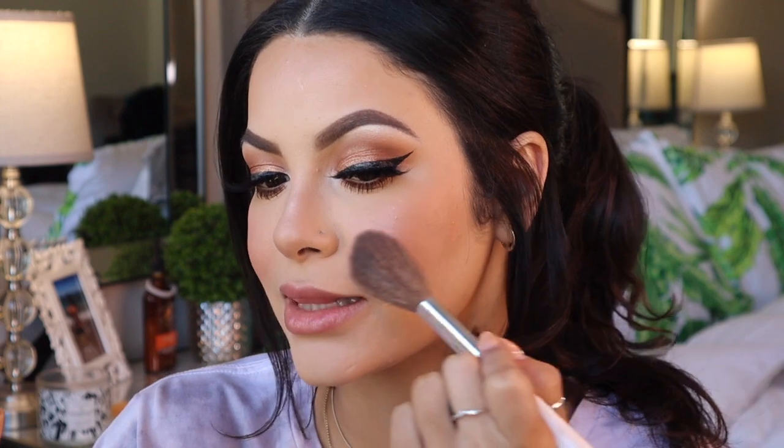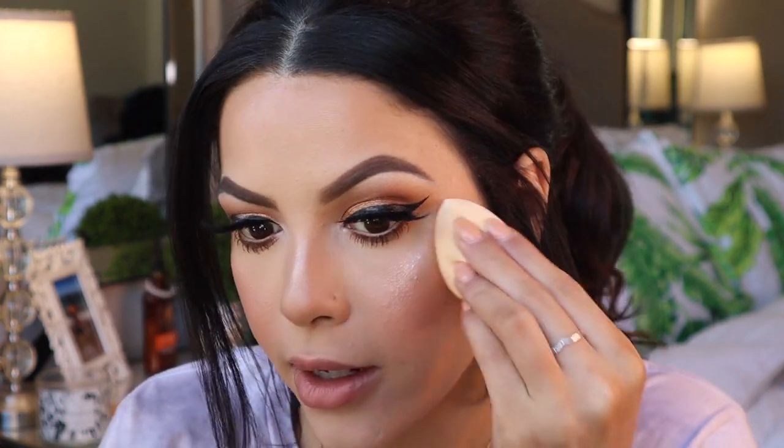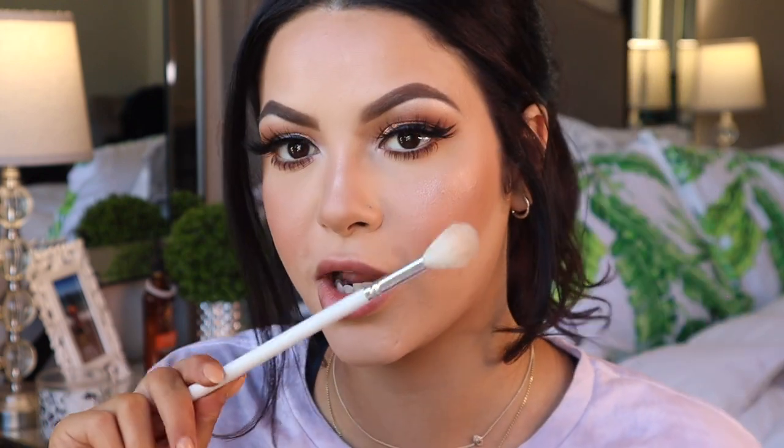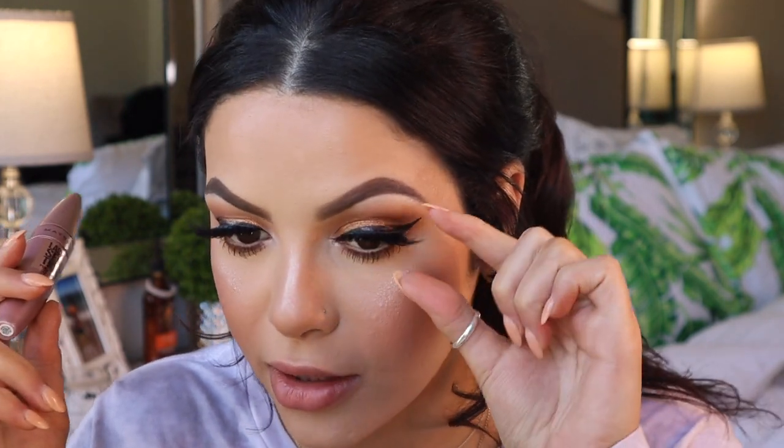I know I said I wasn't going to do highlighter but I can't help it — I just want literally a little bit. I'll dampen my beauty sponge with the luminous setting spray and go over that highlight. I also sprayed my highlighter brush before putting the highlighter on it, which just helps it look more natural and wet-looking instead of powdery. That's exactly what we needed.